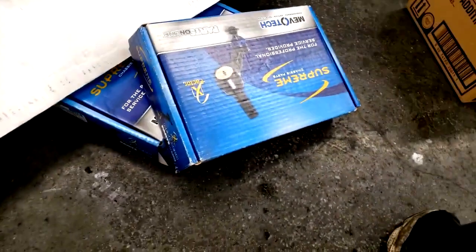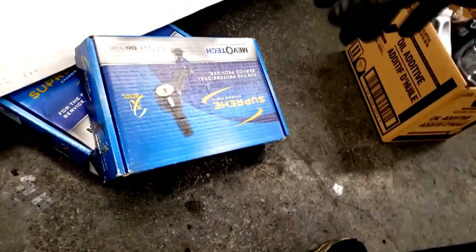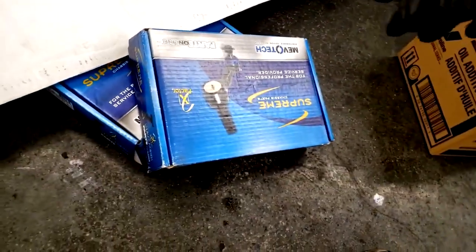Welcome back to the channel guys. Real quick, let me show y'all what I got here this morning - there's some parts laying in my floor. Y'all know what this is? This is a rack and pinion.